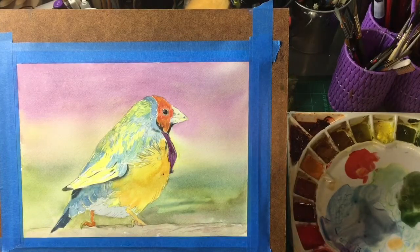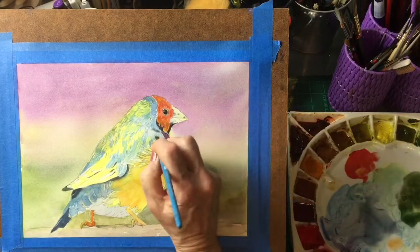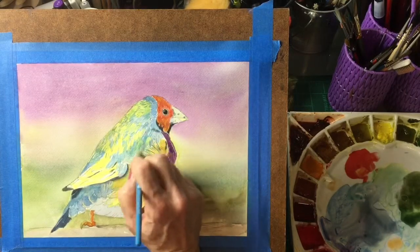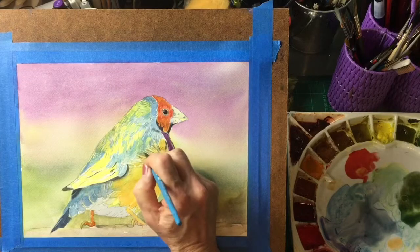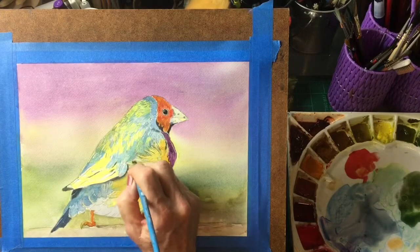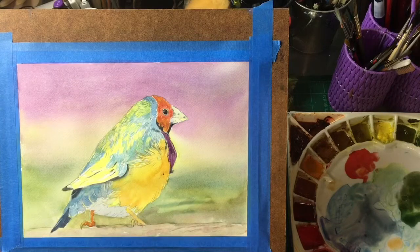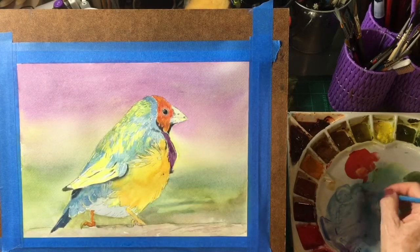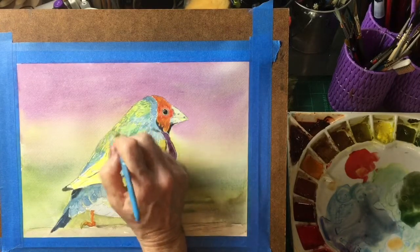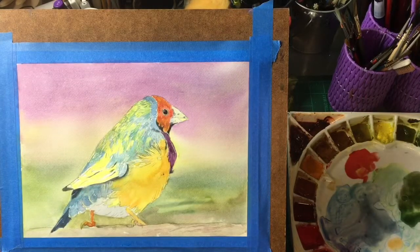I actually like this little grainer better — I think it works better. This is made by Princeton. See, it gives you finer lines. Always going for the illusion that there are feathers. Okay, and it wouldn't hurt to soften that a little bit. We're going to go back over this with a little more green as well, just to give that texture to him.